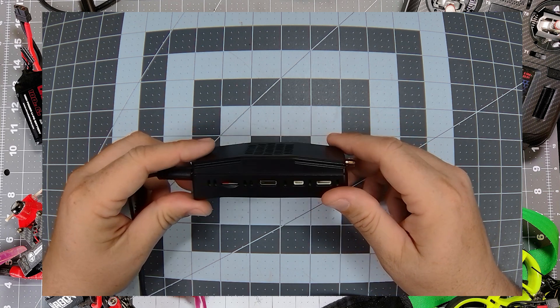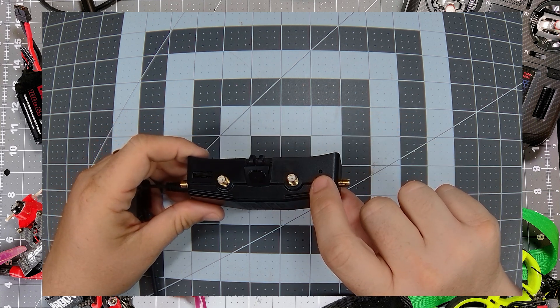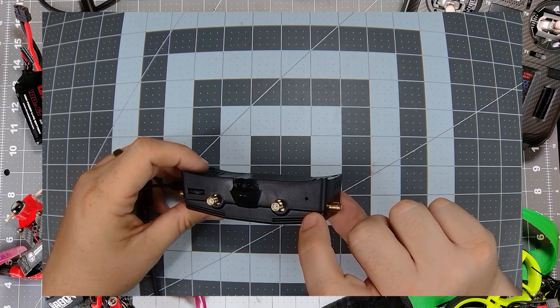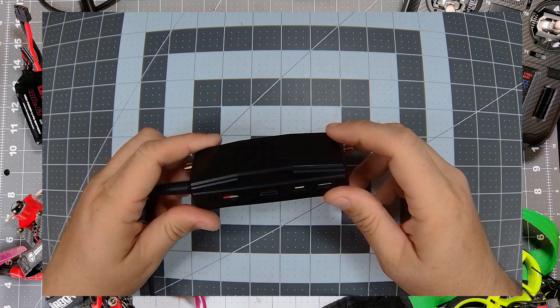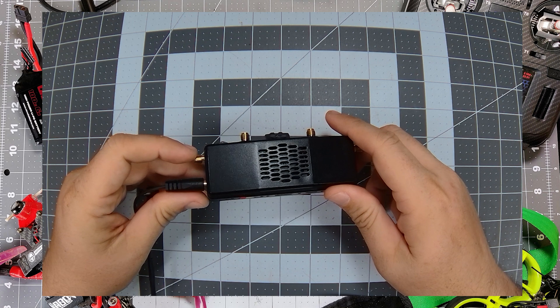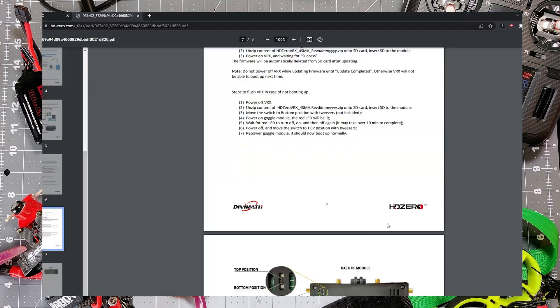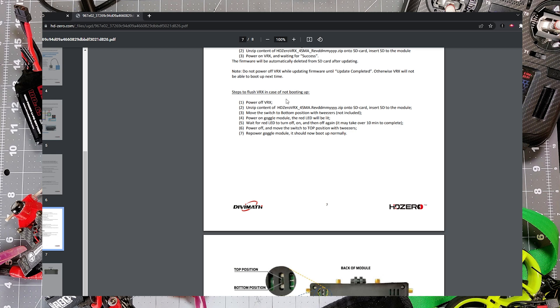We're going to go ahead and do the flashing procedure laid out in the manual just to see if we can get it back to life. So now that you've seen what the dead VRX looks like — basically no video out of the HDMI and no power light — let's head over to the computer and talk about how we set up for the flashing process. Looking at the VRX manual, you can see there are steps to flush the VRX in case of not booting up.